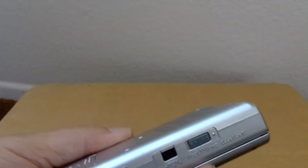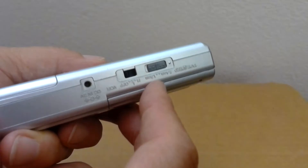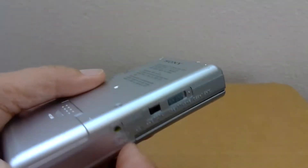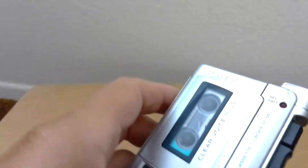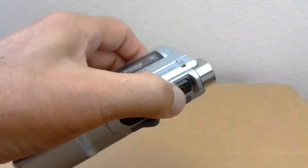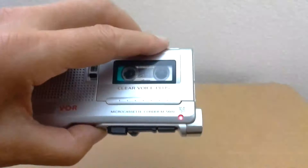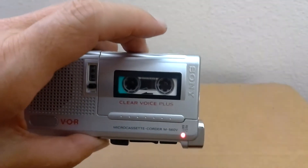It does have two speeds to record. We'll do the slow speed first. Testing. One, two, three. Testing. Testing in slow speed. ABC. One, two, three.